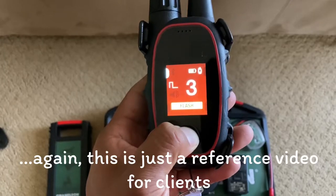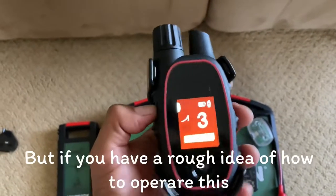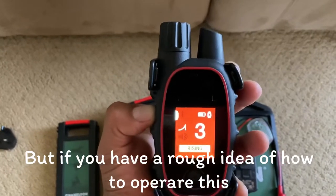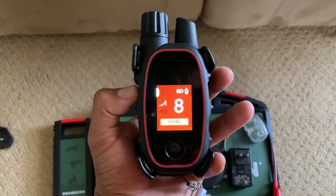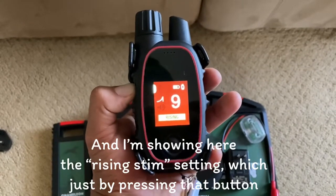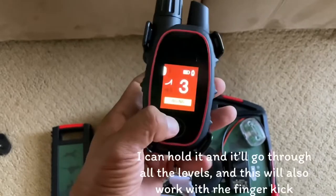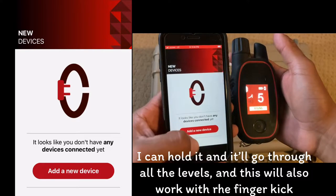This is just a reference video for clients, but if you have a rough idea of how to operate this, it will also be helpful. I'm showing here the rising stem setting — just by pressing that button, I can hold it and it'll go to all the levels. This will also work with the finger kick.